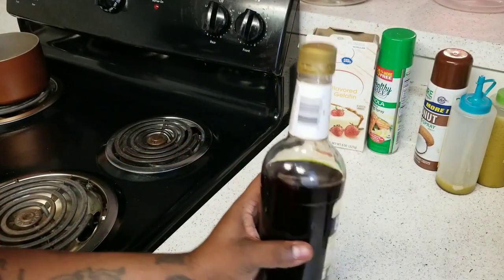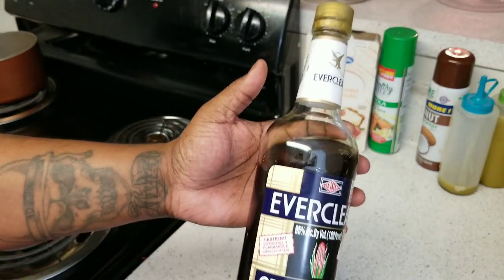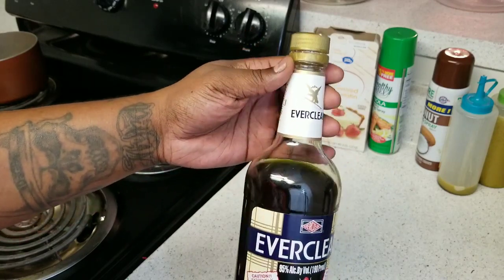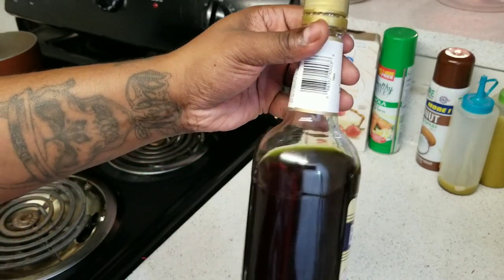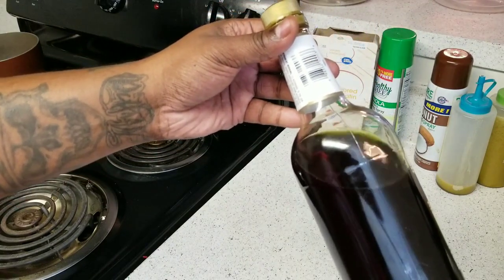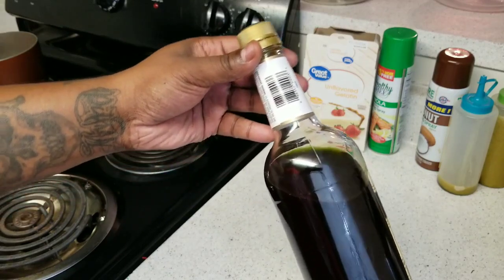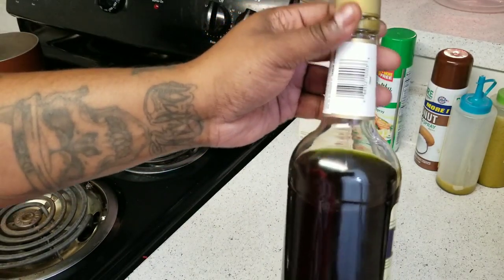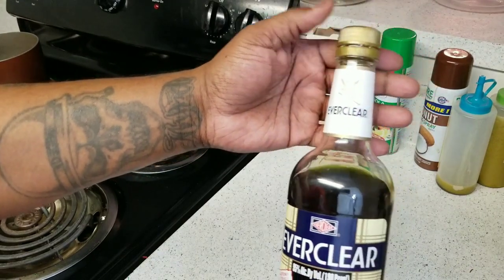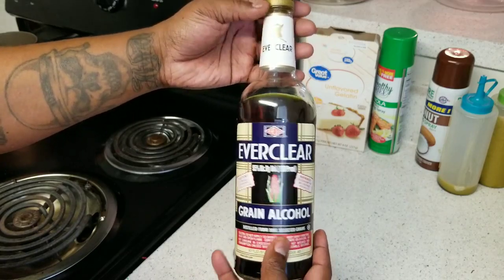And there you have it — 750 milliliters of Green Dragon cannabis tincture. What I'm going to be doing with this is making all kinds of things, but the first thing will be some sour gummies and sour canna sugar — those videos are coming soon. Make sure you like the video, please subscribe to the channel if you haven't, tell your friends, I really appreciate you. As always, peace.